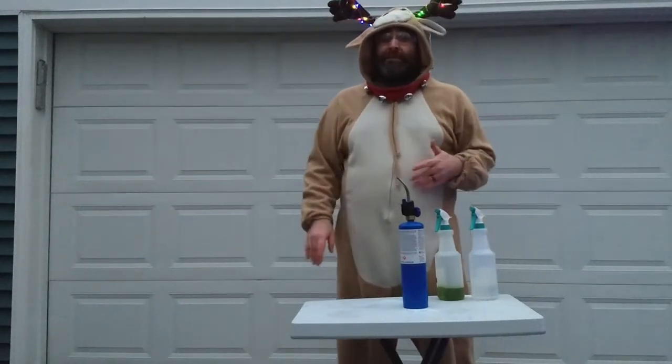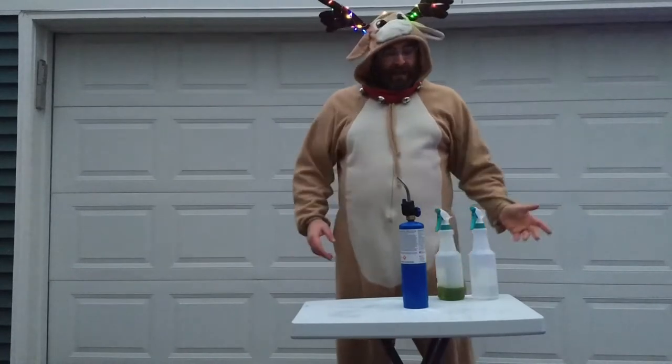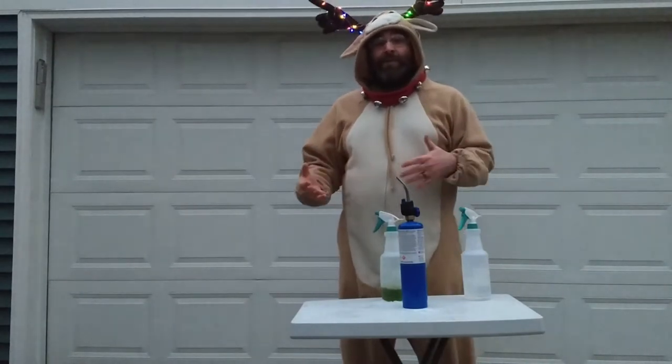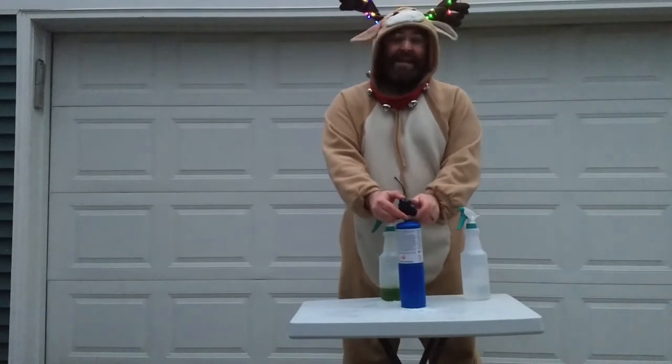You might have had the opportunity to do something called the flame test or flame experiments in your chemistry class. If that's the case, then you know that we take salt solutions and put them under fire, and depending on what the salt is made out of, it emits a different frequency or colored light. Well, this is a variation of that experiment called the flame fireball.